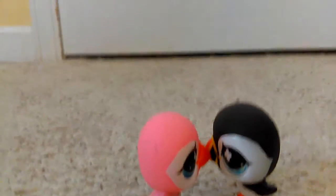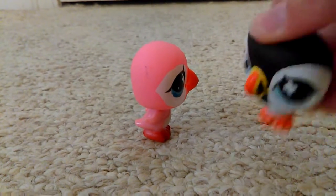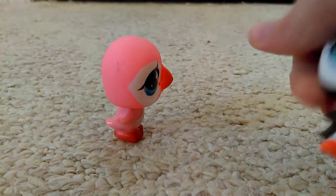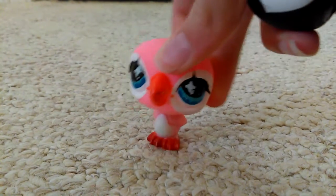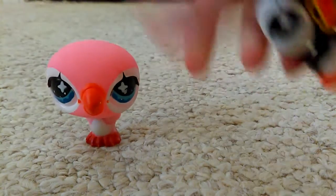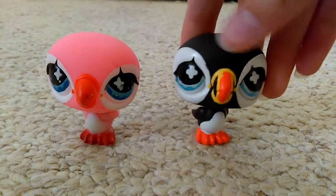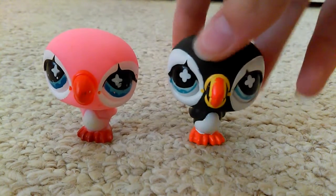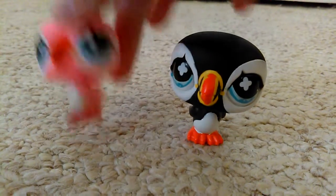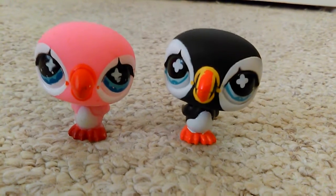They're not kissing, I swear — well, they are, but it's for a good reason. I had to wash these guys a lot because I didn't even want to touch my regular LPS after touching these — they felt so gross. I had to wash them really well. You can tell this real one has better plastic; it's also cleaner. The fake one has scratches all over it and it came mint in package, so I don't know why it was so dirty.